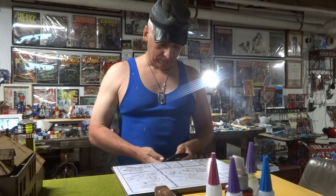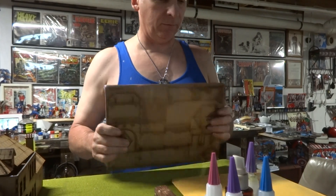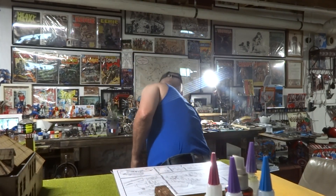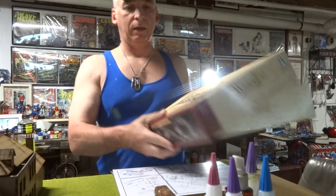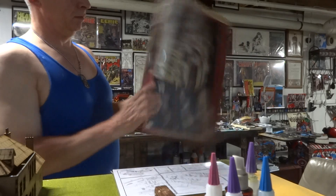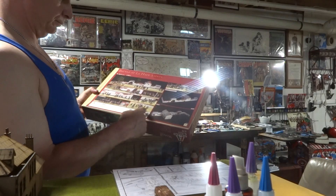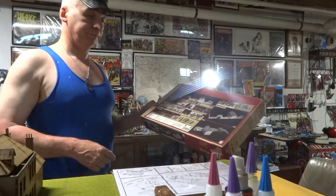Welcome back guys, it's Saturday May 26th. What I'm going to do is put together this set here — the gatehouse and the walls. That's what's going on now, let me show you what I've been doing.